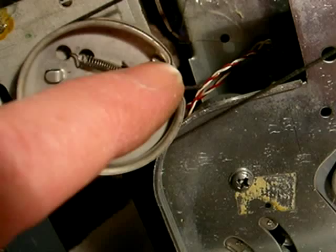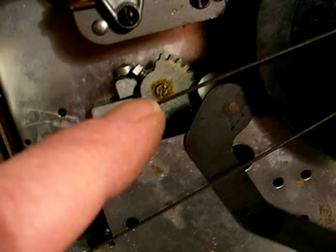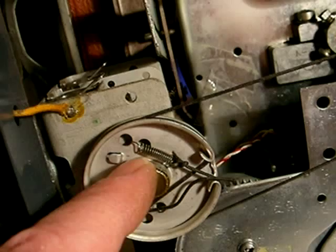Bring it out here, come around here in this direction — counterclockwise — a half a turn. Then come out over to the dial and wrap it around one, two, and a half. Come back here over the top of the drum, bring it around a half a turn, and come into the clip here.